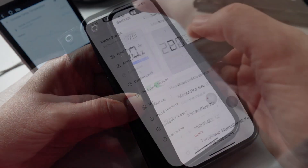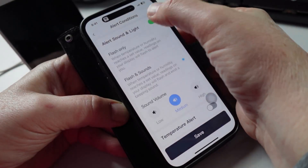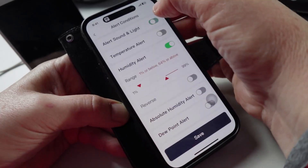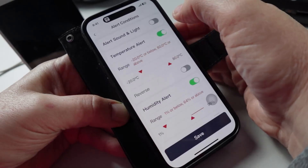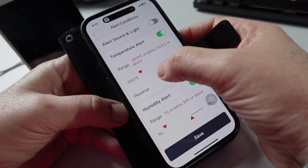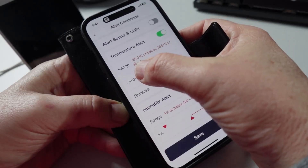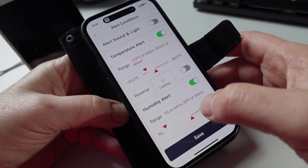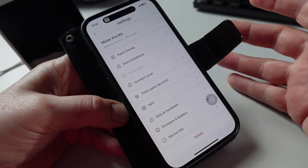To set up the alert conditions, we click on here and we can choose what we want the alert to do — so flash only or have sounds. We can also adjust the sound level, and then we can set an alert on either temperature or humidity. Say we go to temperature — we can set it to trigger if it goes over 25 degrees or below minus 2.5 degrees. We save that and it will now trigger an alert whenever it enters those conditions.